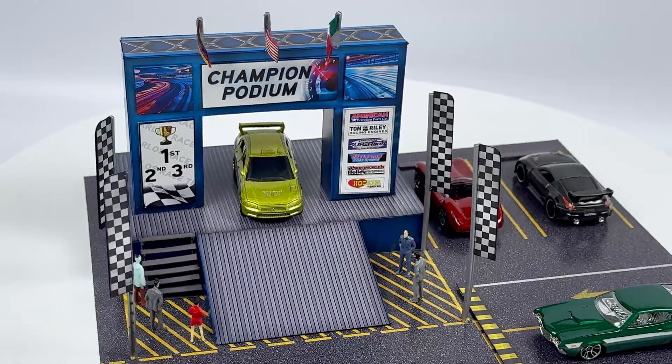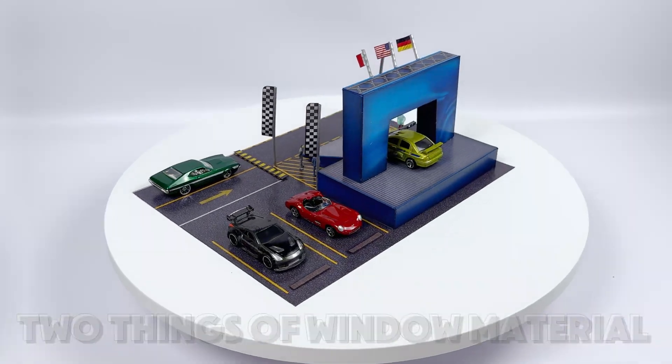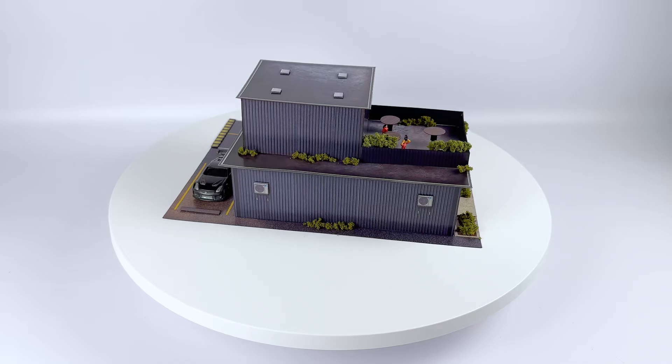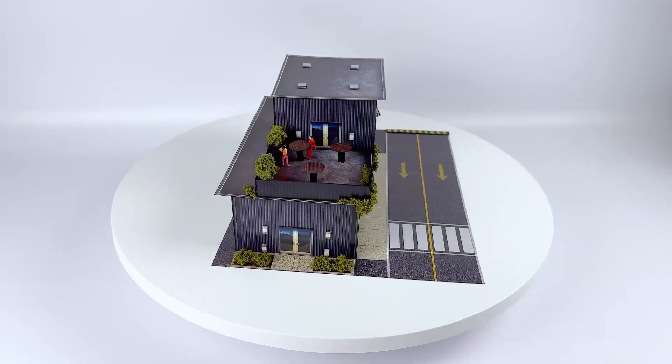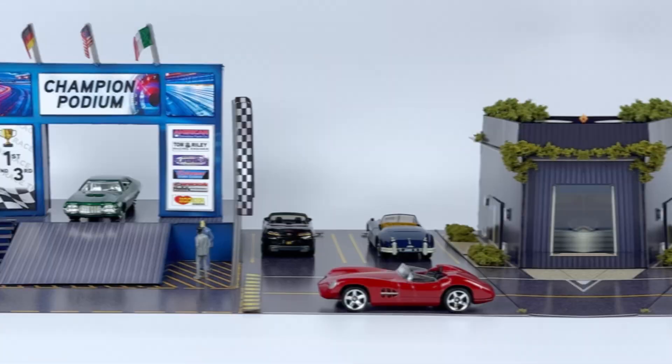Hi everyone, welcome to another Innovative Hobby Supply video. I'm Adrie, your instructor, and today we're going to be assembling the 1:64 Winner's Podium Stage Building Kit. This 1:64 model kit includes one black straw, five signposts, two things of window material, landscape moss, three model people, one podium stage, a display garage with a patio, and two bases that match up together. Perfect to show off your Hot Wheels cars.